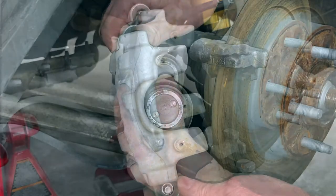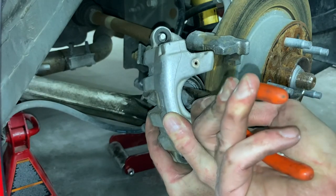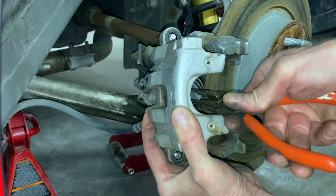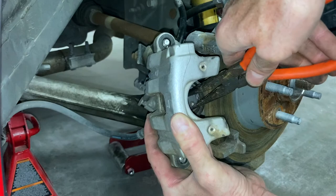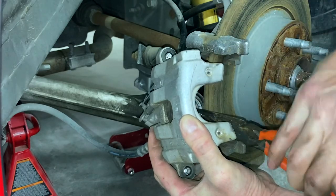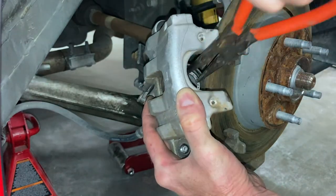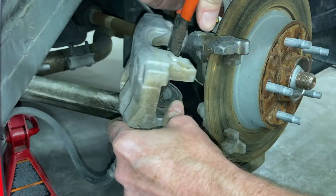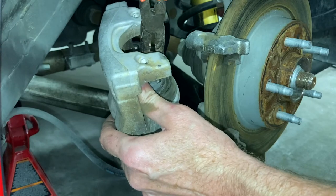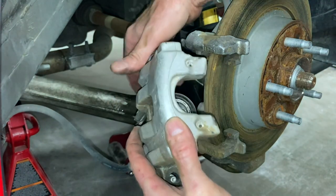I finally found some needle nose pliers, so I'm going to twist this thing all the way clockwise as far as it will go. It looks like it's about one turn. It's not real easy to twist — it's got some pressure. I've turned that like 20 times so I don't see how it can go any further or do anything. I think it's just spinning, so I'm going to put it back together.